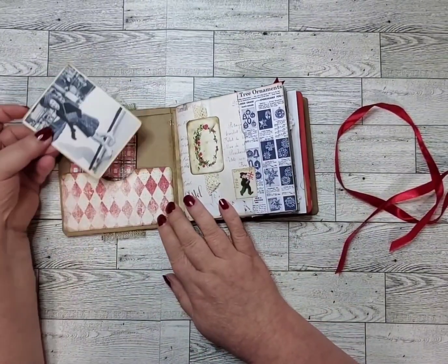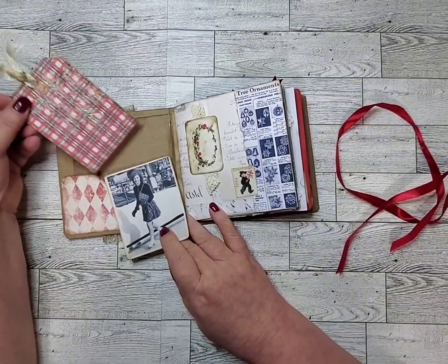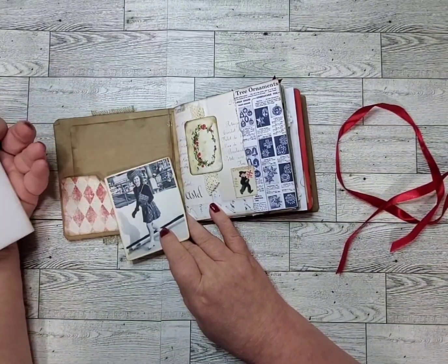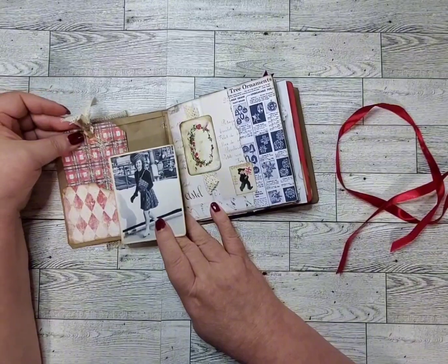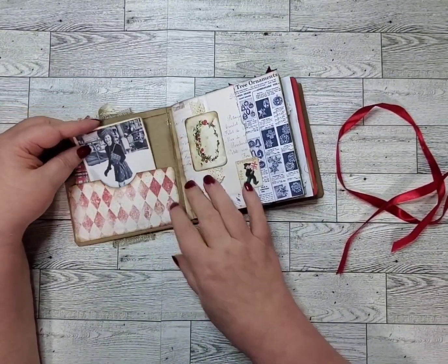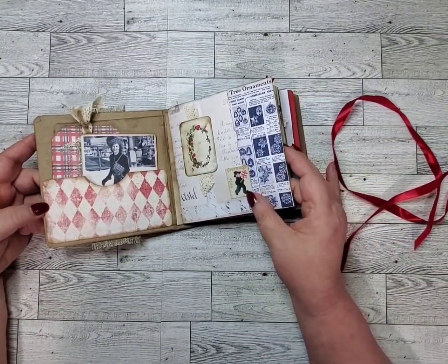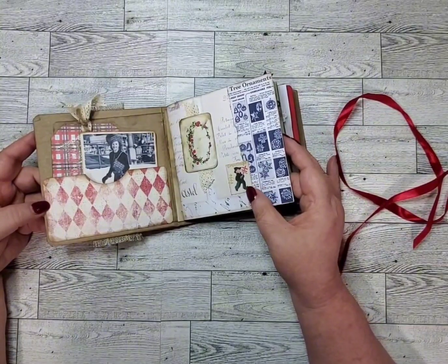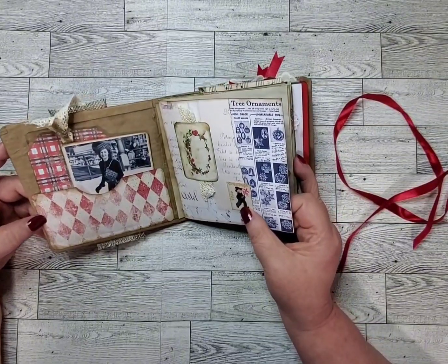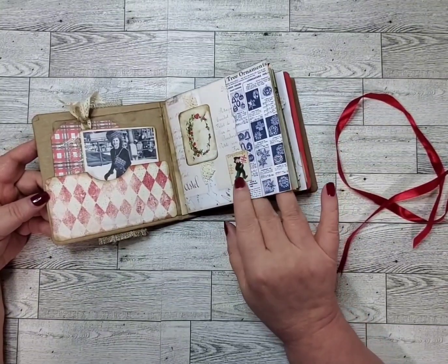Open it up and we've got a nice picture. Glitter, and a handmade tag with glitter on it, glitter snowflakes. And it's definitely textured. Some old advertisements, an old March of Dimes Christmas stamp from 1956. It's just printed out, but I just thought it was really cute.